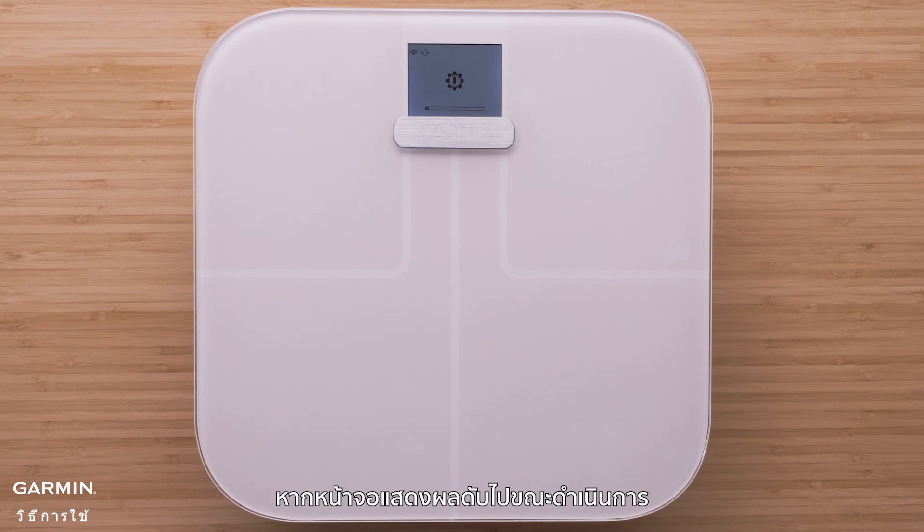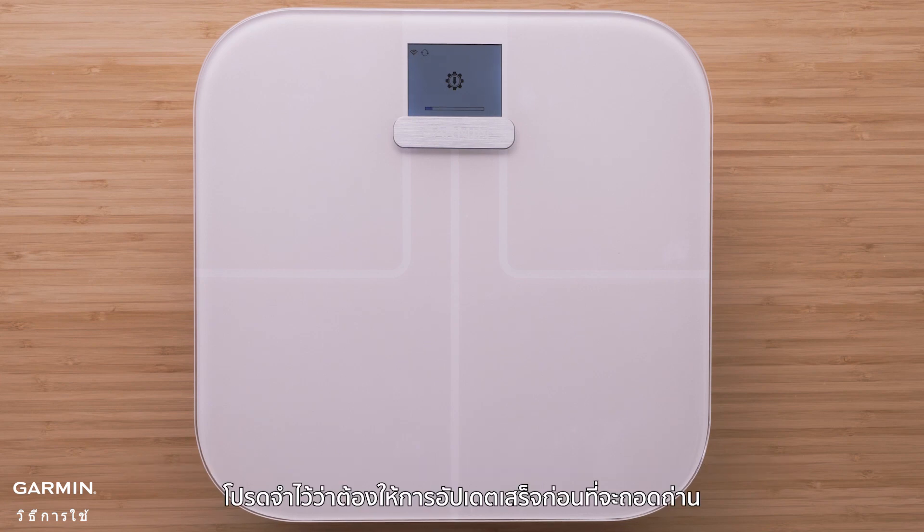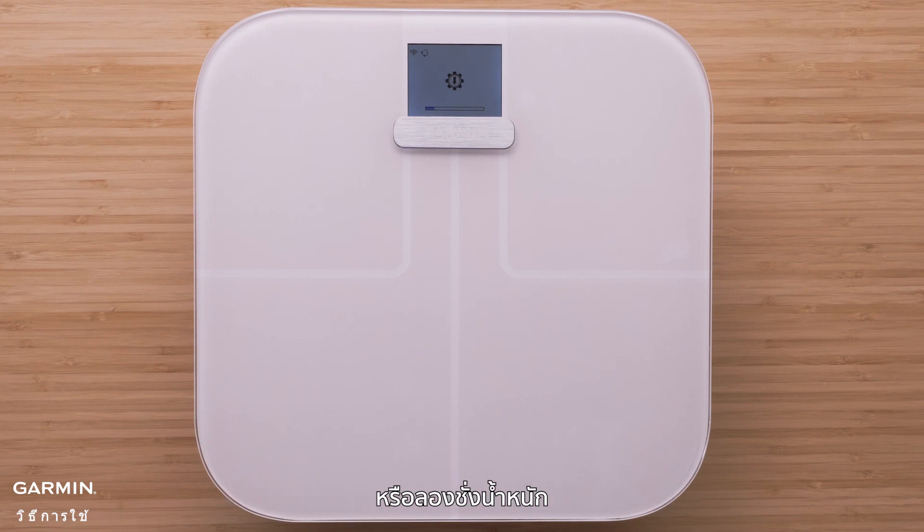If the display on your scale turns off during this process, you can tap the scale to enable the display and see the progress bars. Remember to let the update complete before removing the batteries or trying to take a weight measurement. The update could take up to 20 minutes.